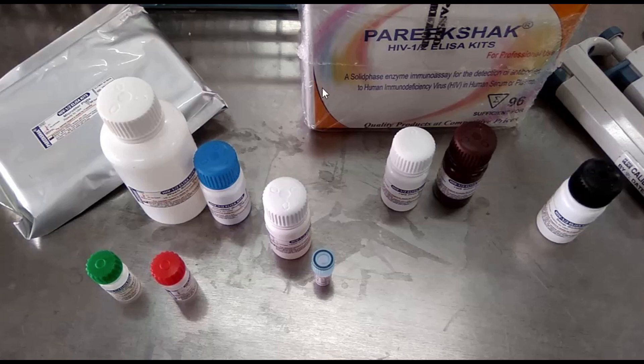So, to perform HIV ELISA, we additionally need a micropipette, tips, ELISA washer, and ELISA reader.